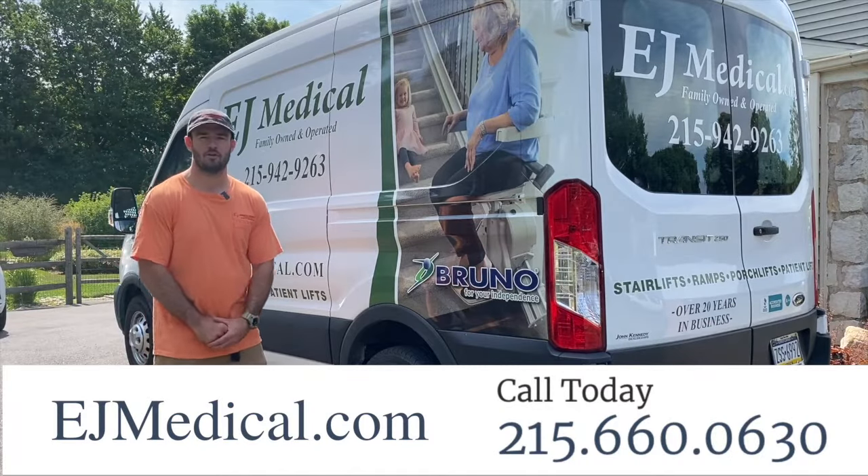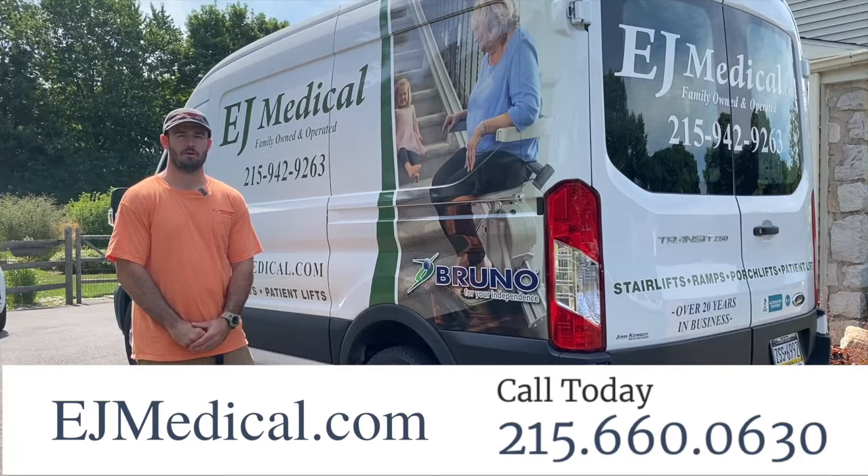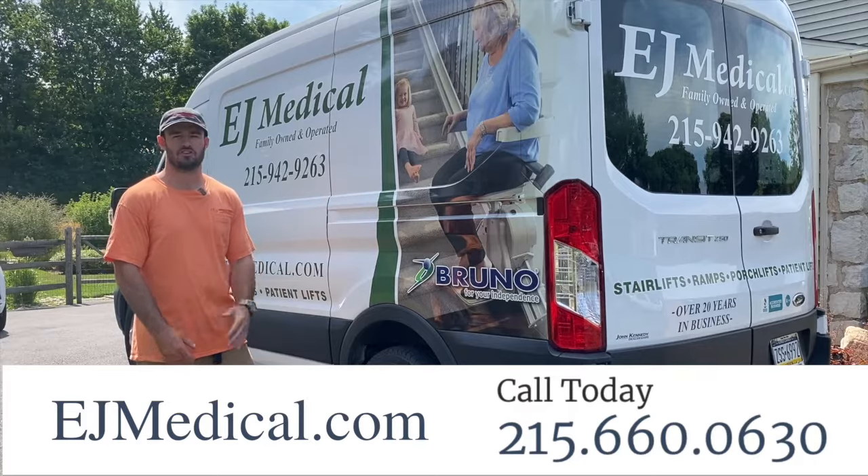Here at EJ Medical, we are a family-owned and operated business. If you have any questions regarding our mobility products, we urge you to contact us via our website or phone number so we can answer any questions that you may have.